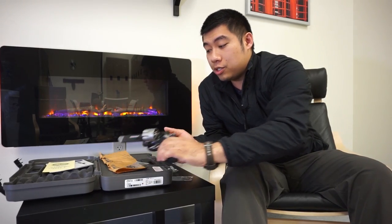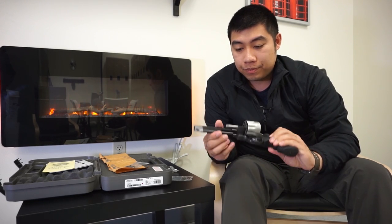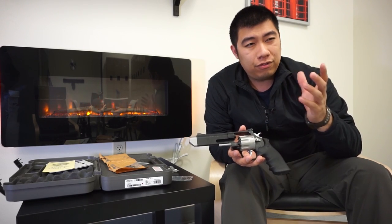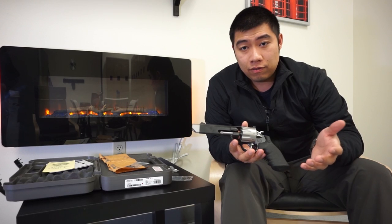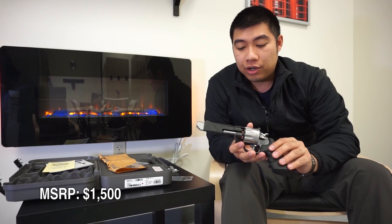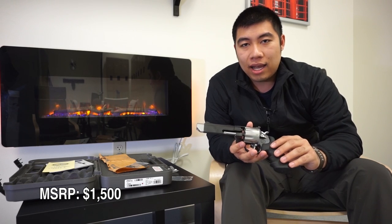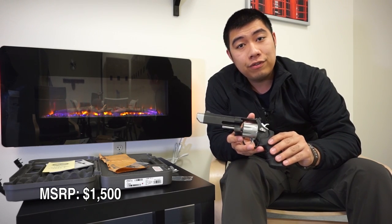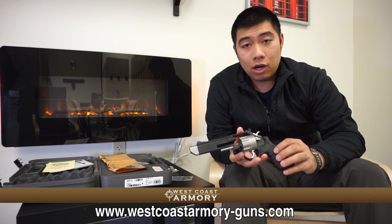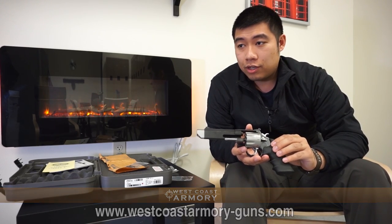So that's pretty much all I got for you. We're here to just look at a really sweet revolver today. If you're interested in it, it's actually a very reasonable price — they set it right around fifteen hundred dollars or so, and for a revolver of this caliber, it's actually a very good deal. So if you're looking for something to impress your friends and show up to the range with a badass gun, this is the gun for you if you like revolvers. We want to thank West Coast Armory for lending us the firearm — this is actually on sale currently — and thank you for the facilities as well.